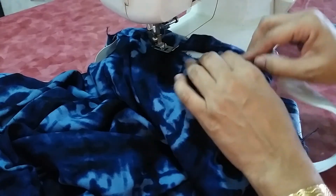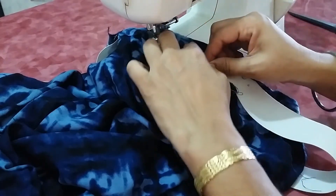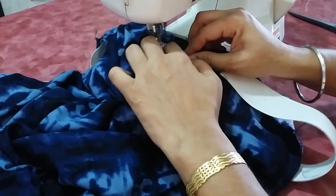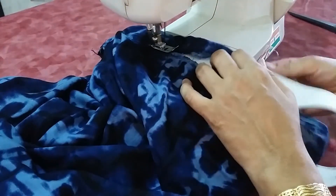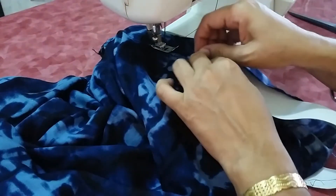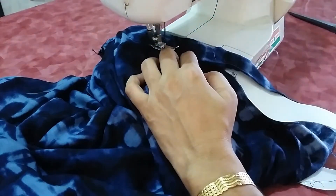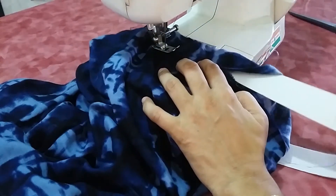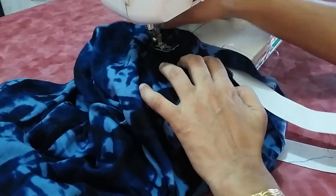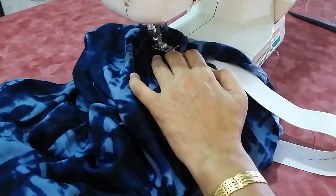Make sure the elastic is always on the right side while sewing the belt. Stretch a little bit of elastic — not too much — like after taking 10 to 15 stitches, then stretch the elastic and start sewing again. This way the belt will be attached properly without any difficulties.